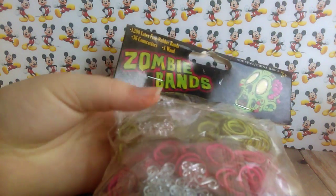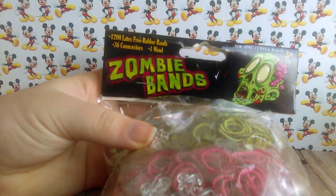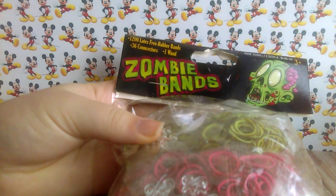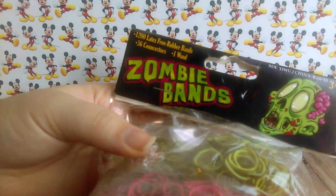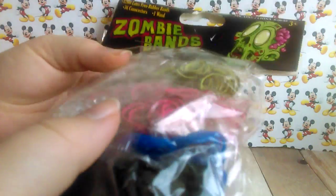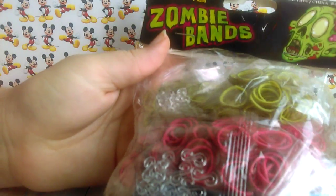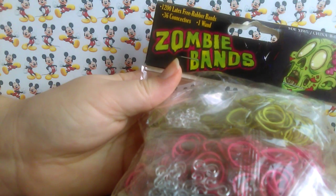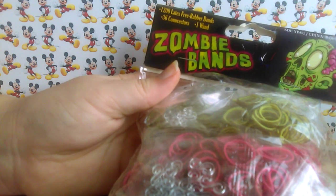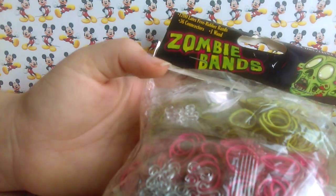Hey everybody, it's Samantha Nicole Mochi here, and today I'm going to be reviewing these zombie bands. I picked these up at Shopko for the expensive price of $7.99. It comes with 1,200 latex-free rubber bands, 36 connectors, and one wand — I think that's maybe a hook?